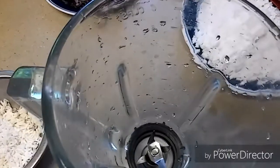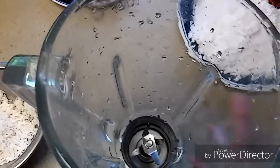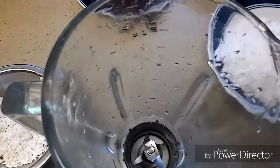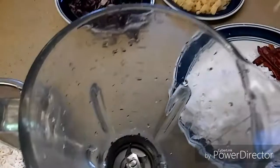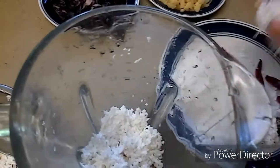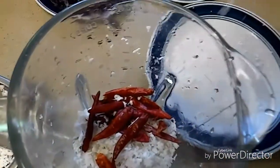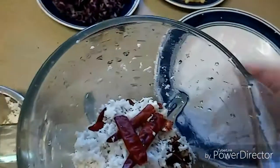Now let's prepare the masala. In a mixer bowl I'll take coconut, dry red chilies, and tamarind. Let's put them slowly into the mixer jar. You can also use rice flour instead of rice.